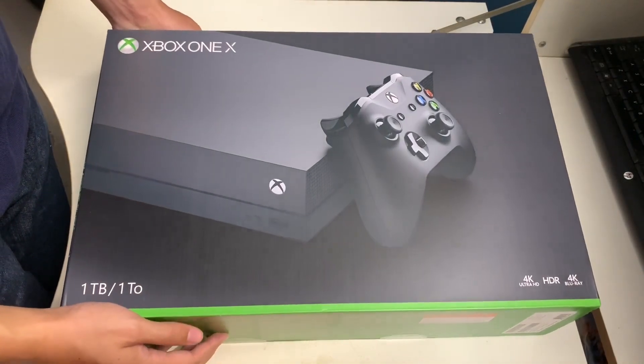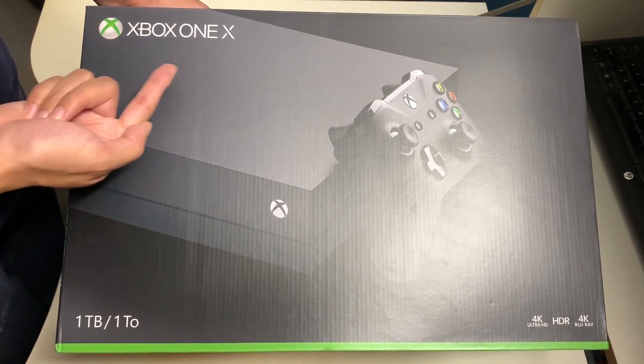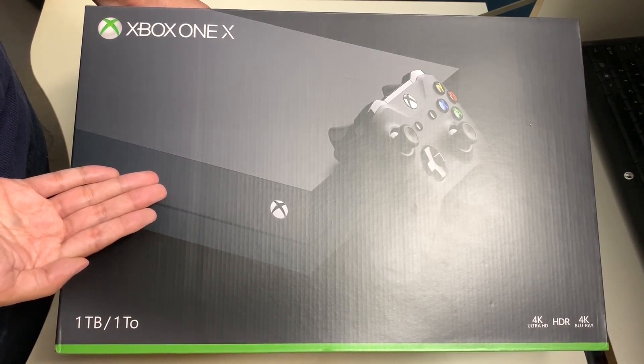Hello everyone, welcome to another episode of Unbox with Alex Train. In this episode we'll be unboxing the Xbox One X one terabyte edition.